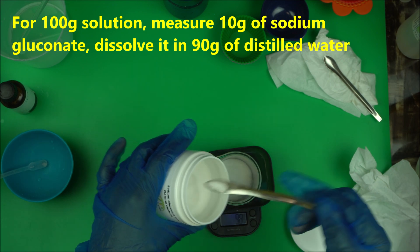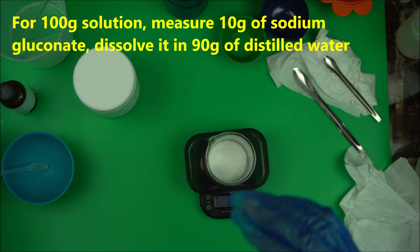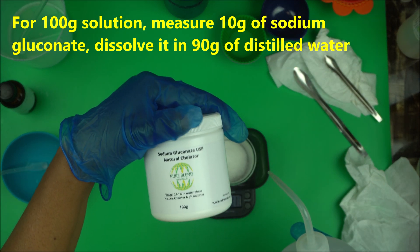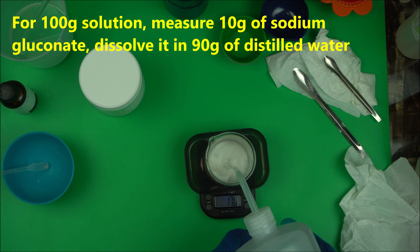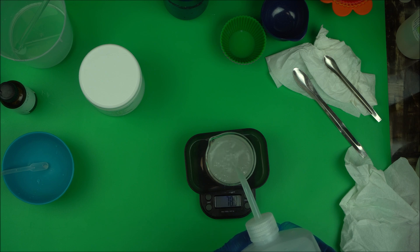Then we're going to add 90 grams of water to it. So I'm making 10% — 10 to 90 — to make 100 grams total. If you want to make a bigger batch, that's up to you. You can find sodium gluconate powder at Naturally Natural — make sure you go for the USP version. Then you're going to add 90 grams of water to make 100 grams.